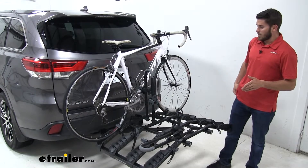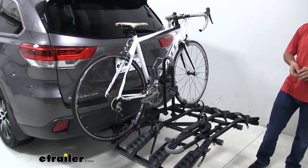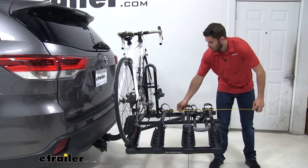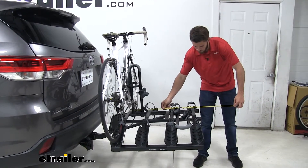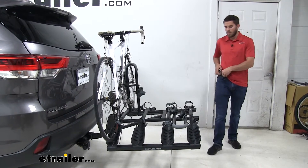So with any hitch mount accessory, you do have added length to your vehicle. In the case of our Highlander, we'll go ahead and measure from the bumper to the outermost point. That's going to be 41 inches added onto the back of our vehicle, so you just do want to keep that in mind when using this bike rack.